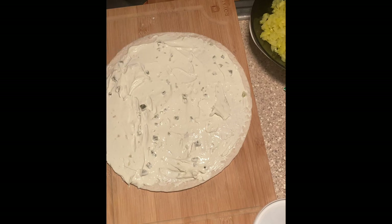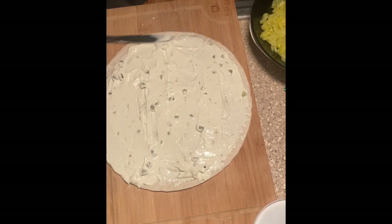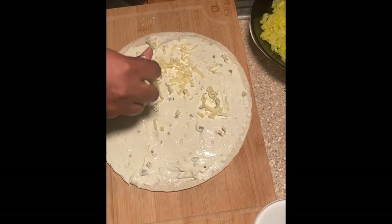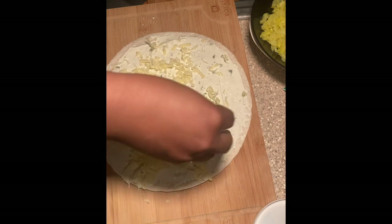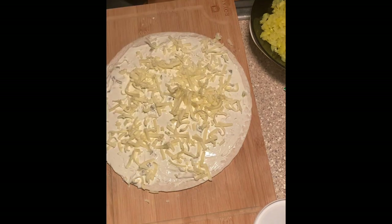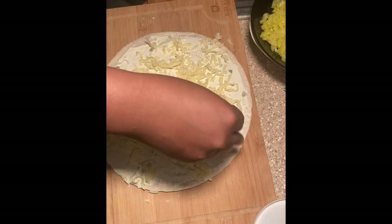I didn't want anything too heavy — I just wanted a snacky snack for on the go, because that's what this is perfect for. It's also great if you're packing it for your kids' lunch or your own lunch. Then I added some monterey jack cheese.